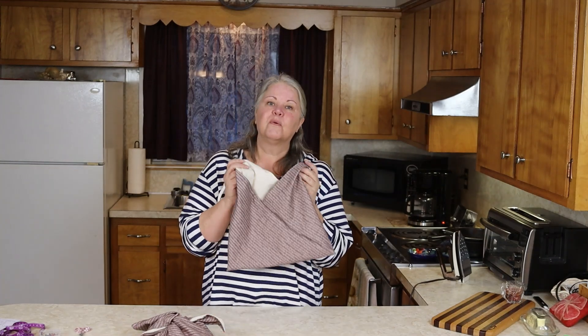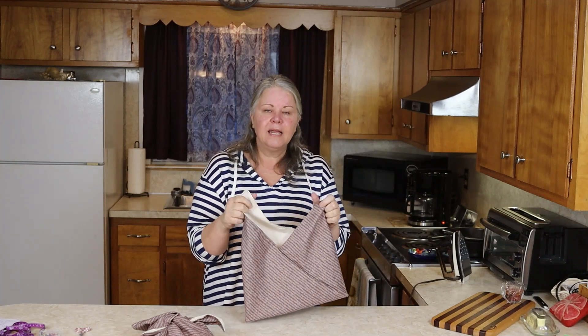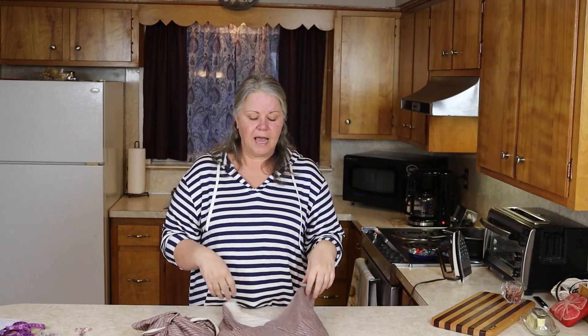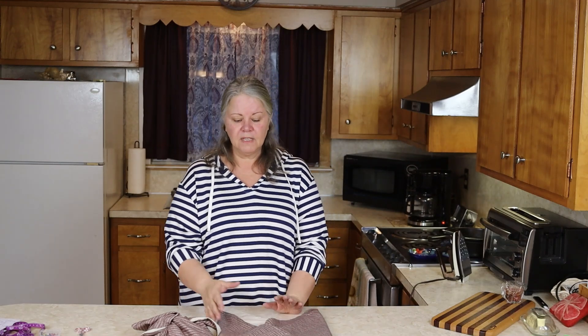Bento bags can be used for so many things — they're not just for bread. I did this post for a bread bag because I need one and many of you probably do too, but they have a plethora of uses. There's a lot of information about that over on the blog post, so check the link below. I hope you're going to make yourself one or two — or many — in all different sizes. I really love this project, and as always it's great to have you here. We'll get together again really soon.